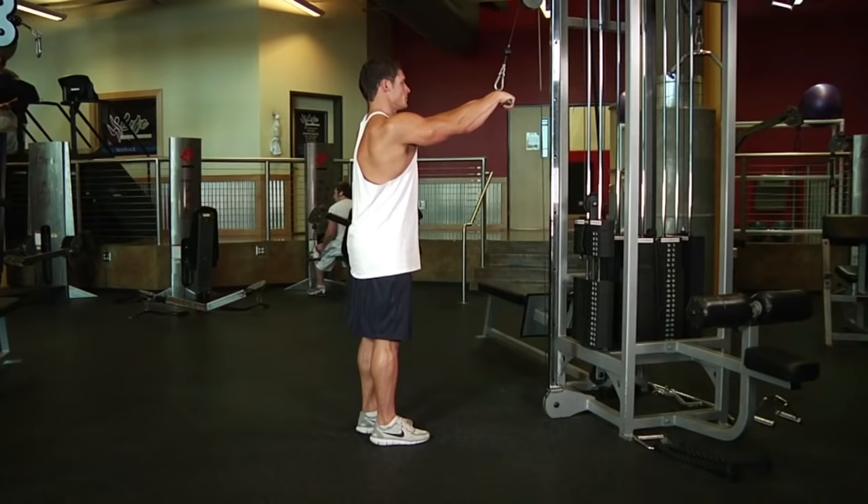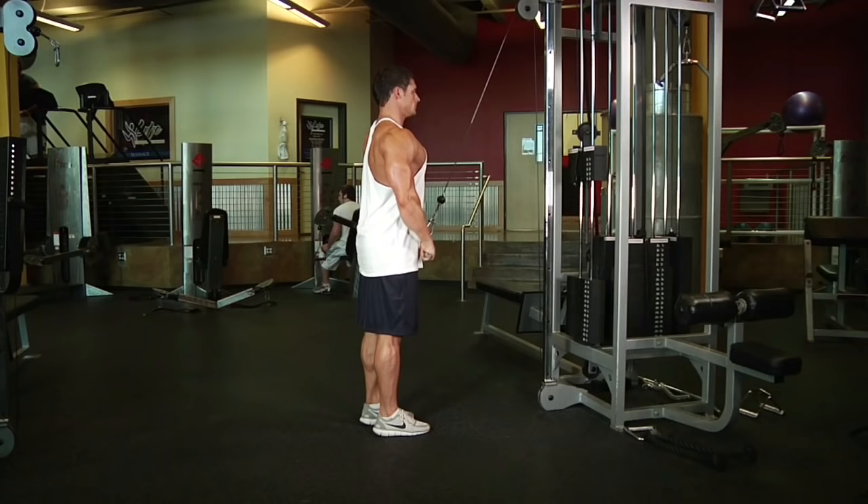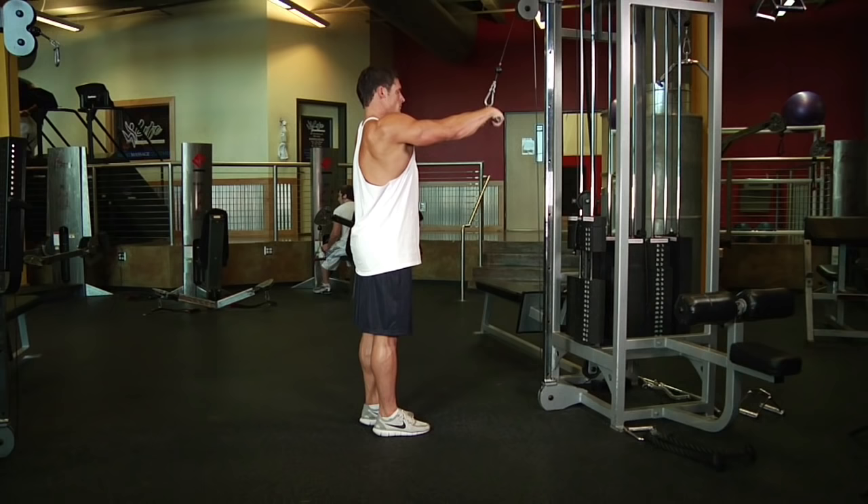Now, keeping the arms straight, breathe out and pull the bar down by contracting the lats until your hands are next to the side of your thighs. Then, while still keeping your arms straight, return back to the starting position while breathing in.